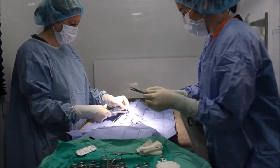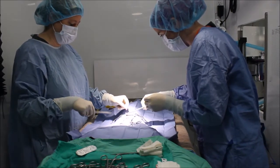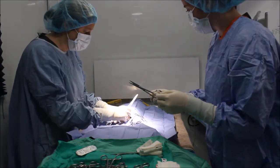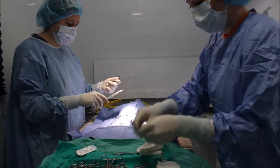What I'm going to do now is just cut the suture for her, and then I'll add a mosquito clamp.